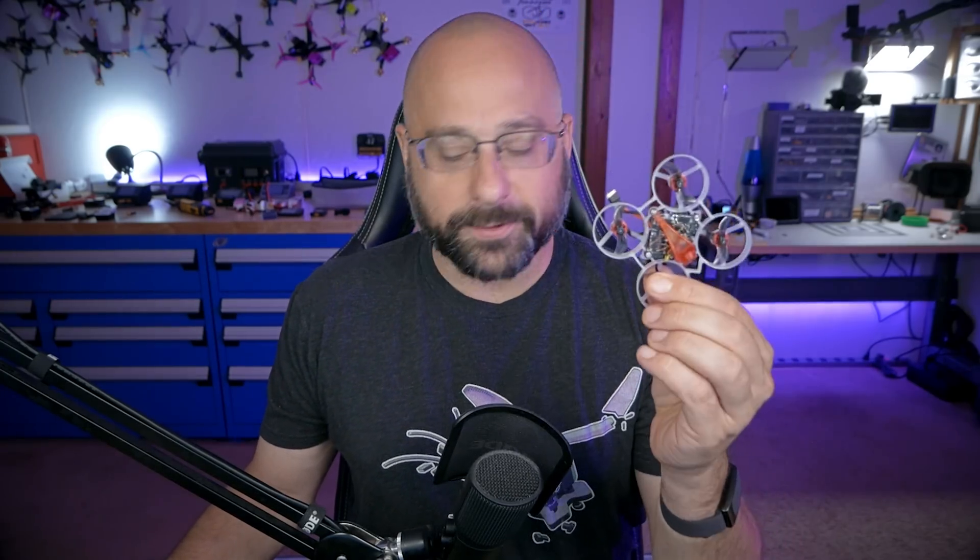If you've got a quadcopter like this Mobula 6 with built-in ExpressLRS on an SPI-based receiver, then you've got a problem. Because ExpressLRS 3.0 has released and it's got some really cool features that make people want to upgrade. But Betaflight doesn't have ExpressLRS 3.0 built in for SPI-based receivers. So do you flash your module back and forth between 3.0 and 2.0, depending on whether you want to fly your Tiny Whoop or not?